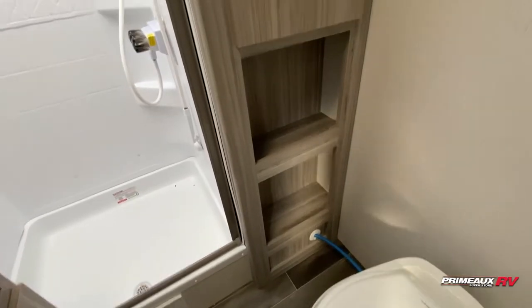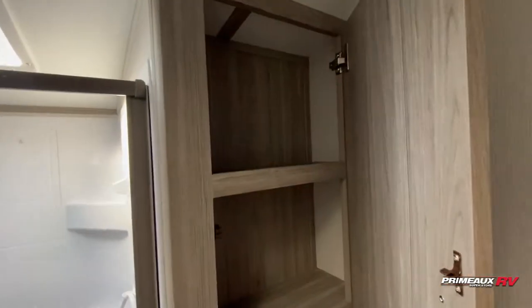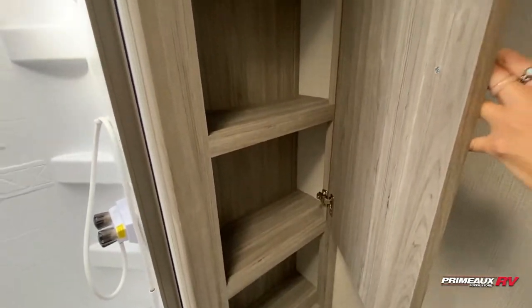For some foot flush toilet, more open storage, and then you're going to have this little extra linen storage here.